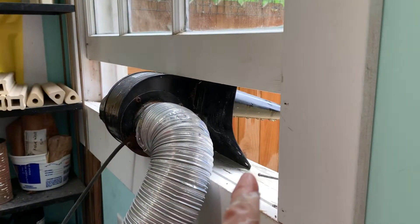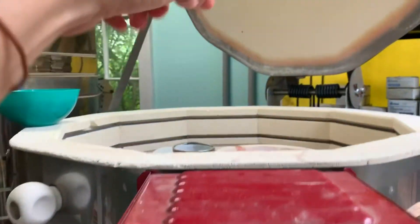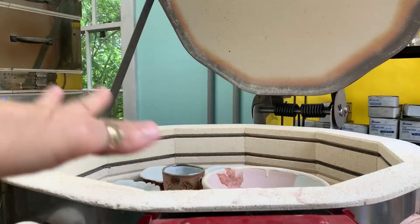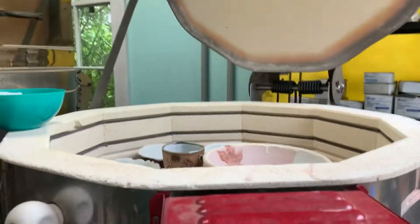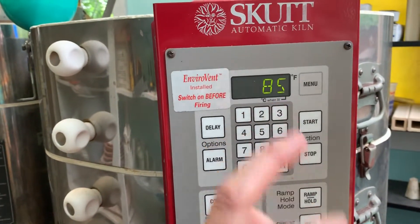My fan is pulling the air down into the kiln, which is giving it that downdraft effect — that's going to make the hot air go all around the pots. Fingers crossed. Hope this all works.